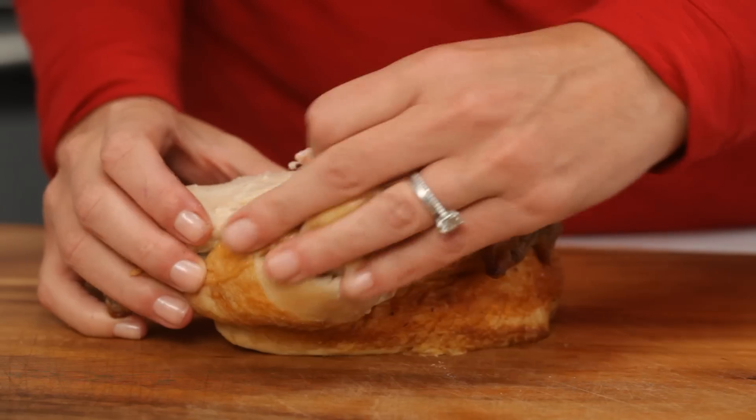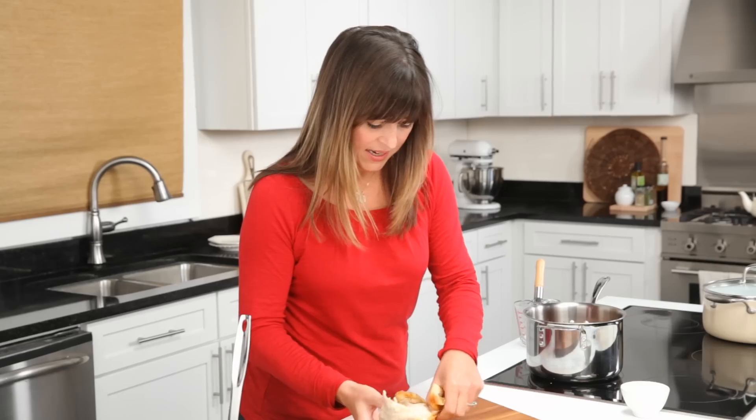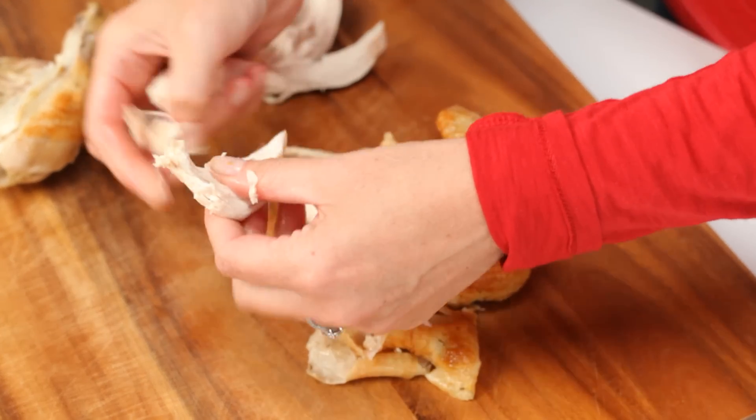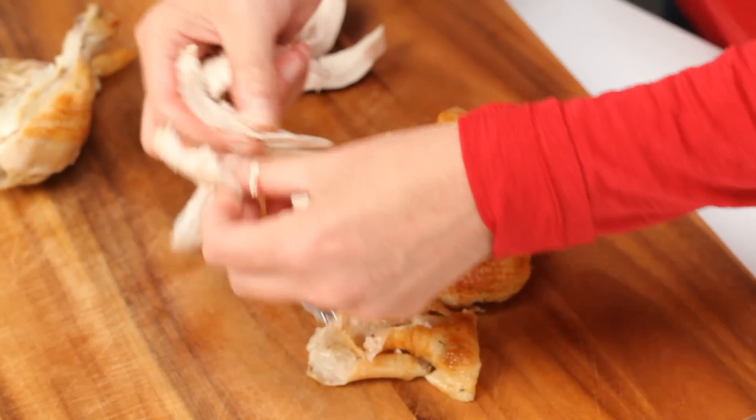Just remove that skin and say goodbye. Here's some breast meat — very easy to tear into little bite-sized pieces.